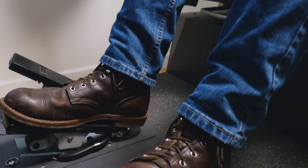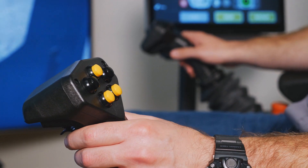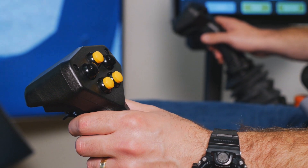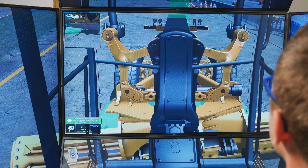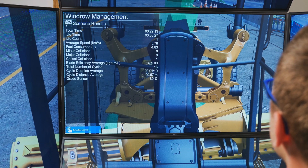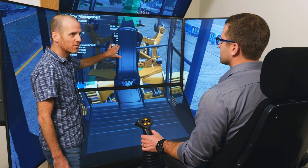Simulation-based training is ideal for bridging the learning gap between the classroom and the worksite. It's never delayed by external conditions such as inclement weather. And because graders are expensive and extremely complex for novices to operate, the benefits of simulation-based training are even stronger.